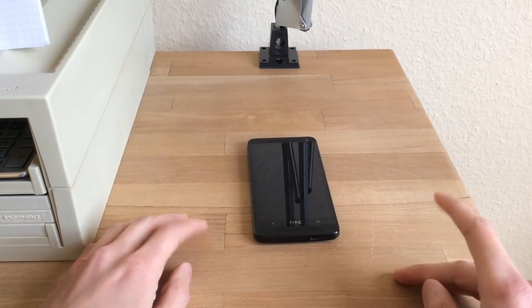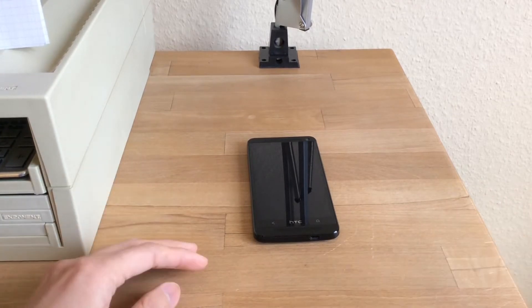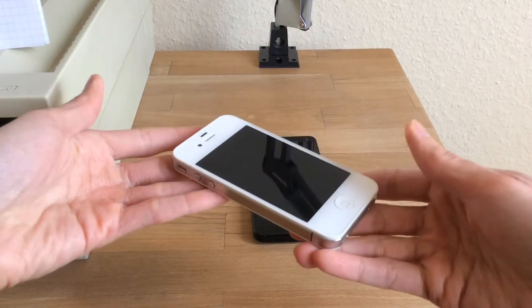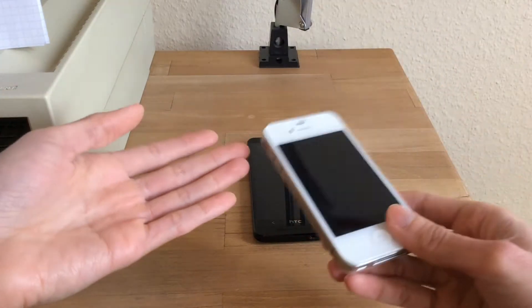Hello everyone and welcome to Learn Deutsch Gaming. So if you have a spare smartphone lying around, what can you do with it? Well, first of all you can turn it into a music streaming device, like what I've done with my iPhone 4 by installing Spotify or Google Play Music onto it.